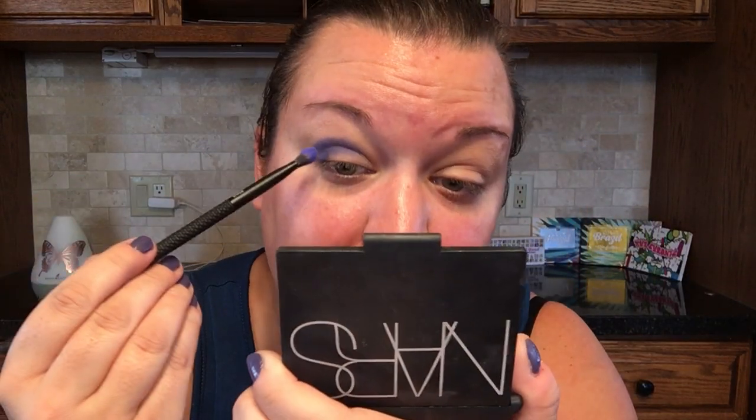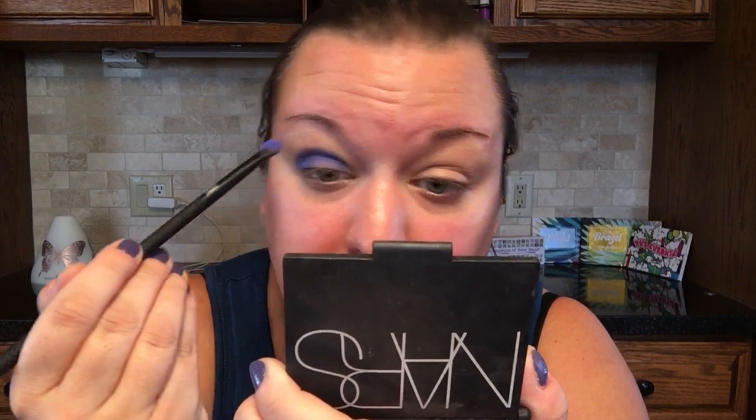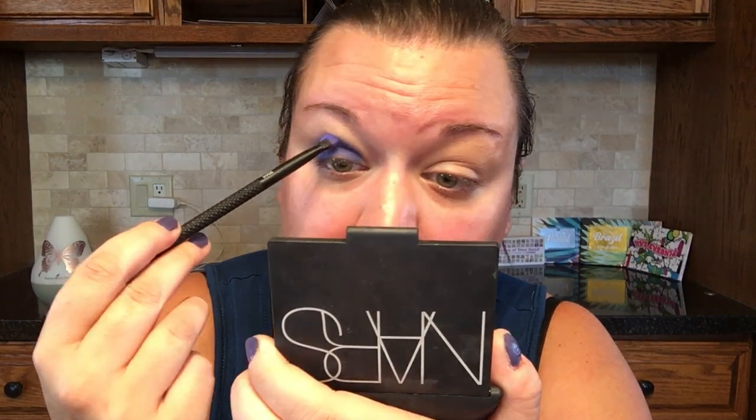Not bad! We're just gonna keep going in and building that color up until I achieve what I'm going for. I always say take your time, especially when using bold colors, because it is so possible to get carried away and create something a little crazier than you wanted. So I'm taking my time, blending back and forth through the crease, above the crease, all over the lid — I'm not worried about where exactly the shadow is sitting right now, I just want to get that color.